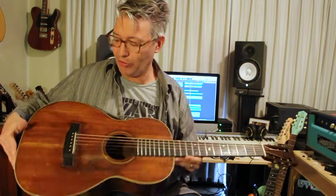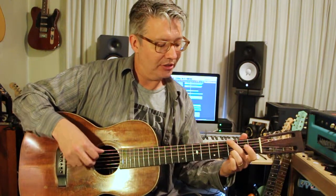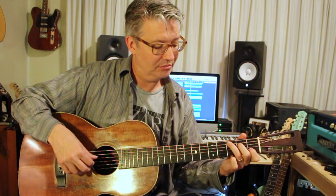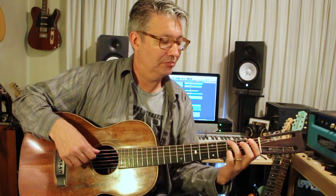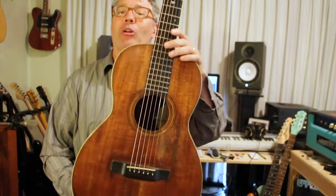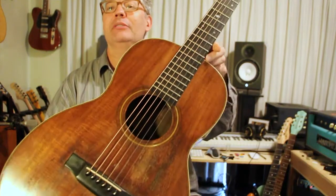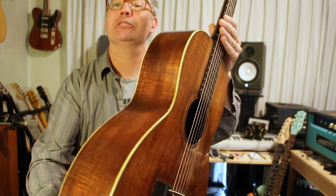Some of these had a convertible bridge, but this one's not — this is not a convertible bridge where you could use nylon. You could put nylon ball-end strings on here, but I have nylon string guitars so I don't really need another one. Anyway, so this is a 1924 Martin 028 Koa. Look at that wood — it's gorgeous, oh my gosh, so pretty.